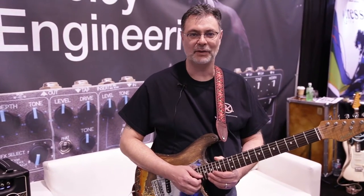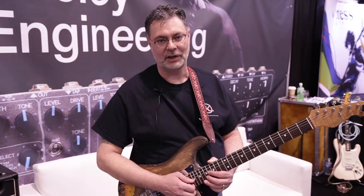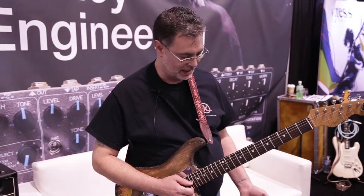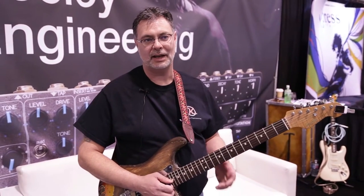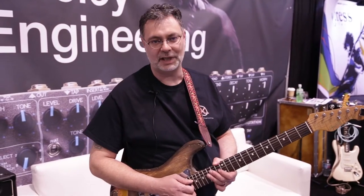Hey, this is Robert Keeley at the Winter NAMM 2016 in Anaheim, California, and we've got several new effects out this year, including our tone workstations, our Seafoam chorus pedal, and our Gold Star, the latest in our Studio Reverb series. So I'll take you through a little walk through the workstations.